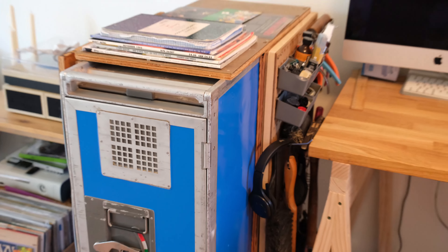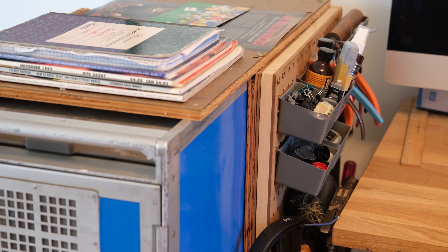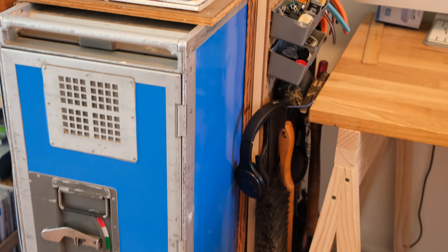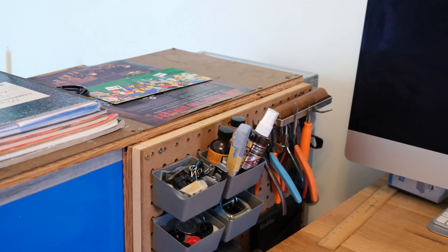Starting off the tour, we got my aircraft cart. You've seen this in the background of many videos, and even my other makerspace tour of my very old garage over in California. We still have the basic kind of setup going on over here with the pegboard and all our stuff. Now it's not as accessible as it used to be, but that's just because we've got to save some space here.